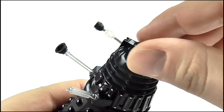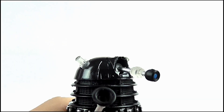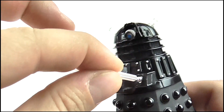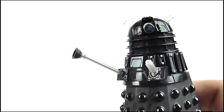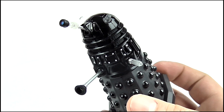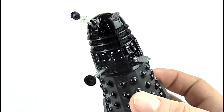Turning to articulation: the dome can do the full 360-degree twist, the eye stalk can fully move up and down, and both the manipulator arm and exterminator gun are on ball joints allowing them a large range of positions. Again, this is what we've come to expect, but for an electronic Dalek — especially one of this small size — it's nice that the articulation hasn't been restricted as a result.